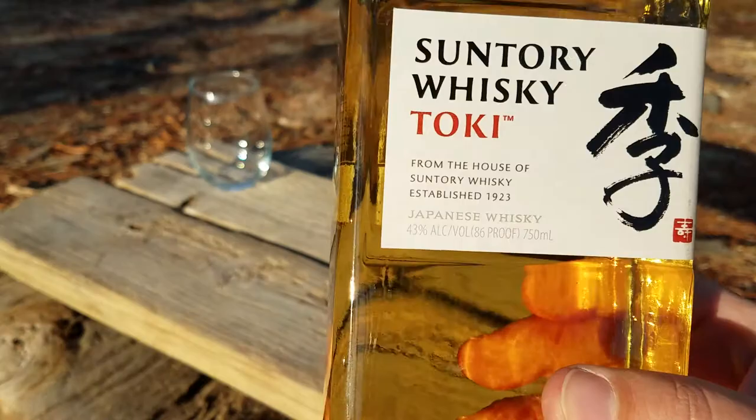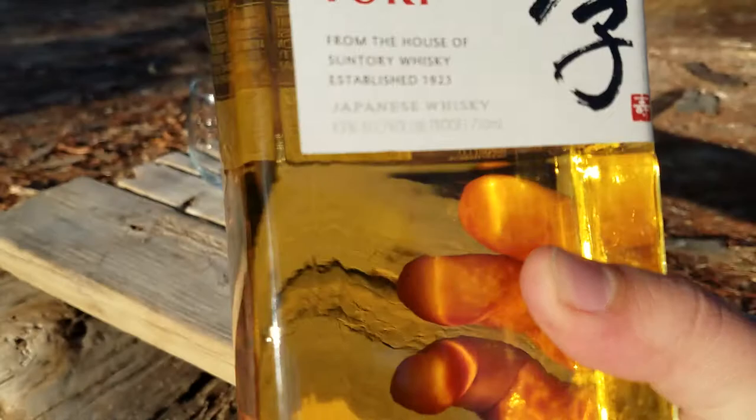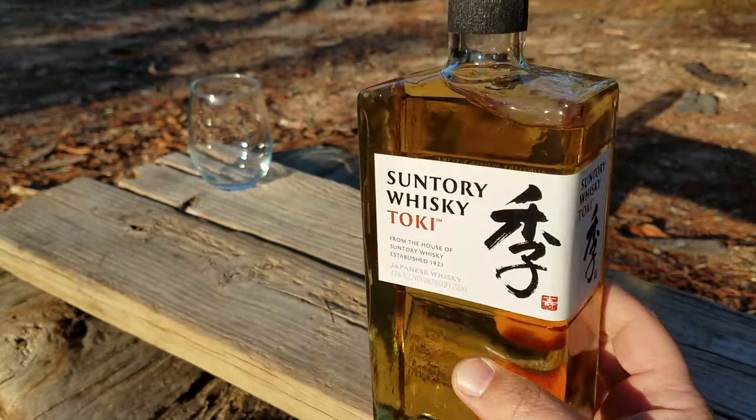It's usually over by the Scotch section, and it is like a single malt type of blend — or maybe some of it's blended. I've seen some that say single blend or whatever too. But anyway, just a quick little history on it.